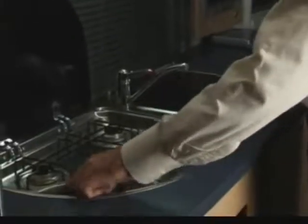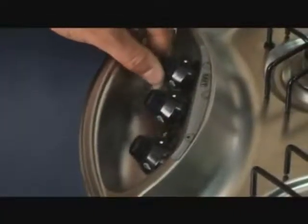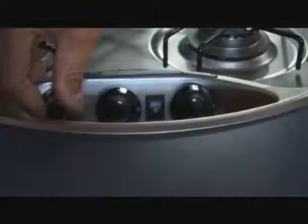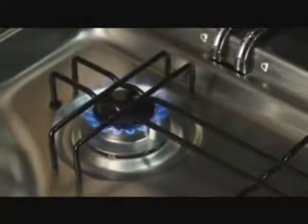Ensure all stove caps are closed before turning the gas on at the bottle and open the splash back lid. Some stoves need to be lit manually by hand. This demonstration is for those vehicles fitted with igniters. Turn on the burner by rotating and holding in the stove cap and press the igniter at the same time. Once the burner ignites, hold the stove cap down for a further 15 seconds.